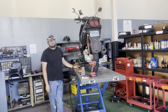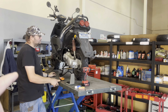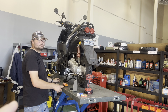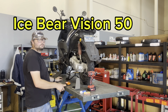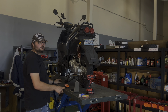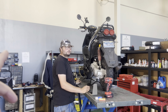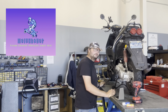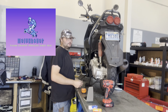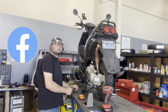Hey guys, welcome back to the channel. There's a huge audience that own these scooters. Adam owns the Ice Bear 50 Vision scooter — he purchased this about three to four years ago. He also throws out tips and has a Facebook page called MacGyver's Shop on Facebook, where he throws out a lot of free tips.